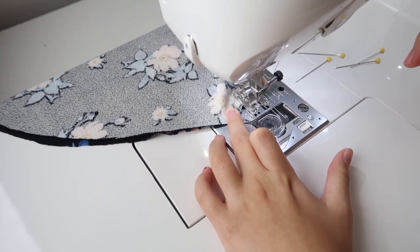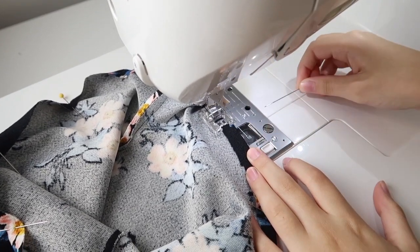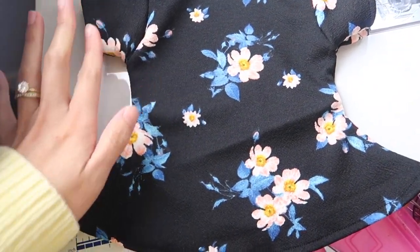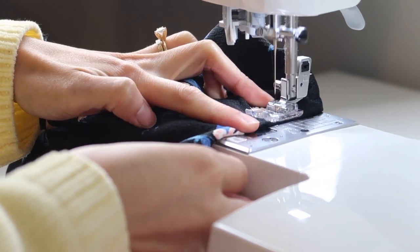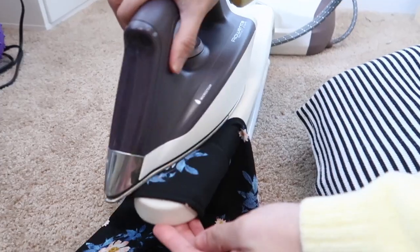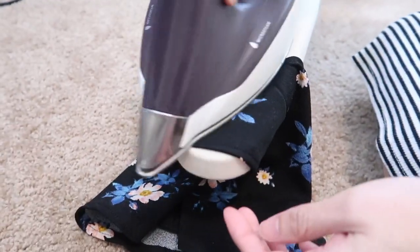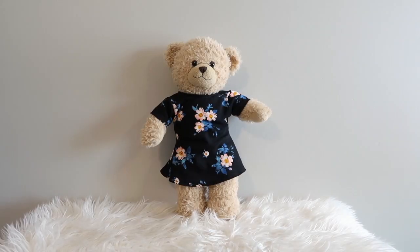Now it's time to finish the hemline. We just fold it once and sew it all the way around. The same goes for the neckline — fold it once and sew all the way around. I ended up helping her with this part because it is super tricky and very small. The last step is to give the dress a good press so it sits really nicely.